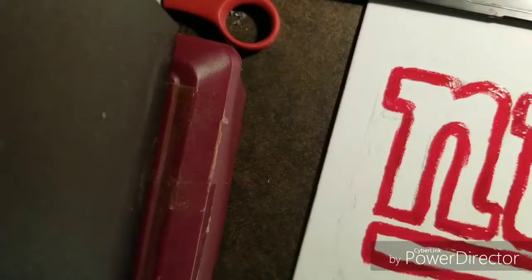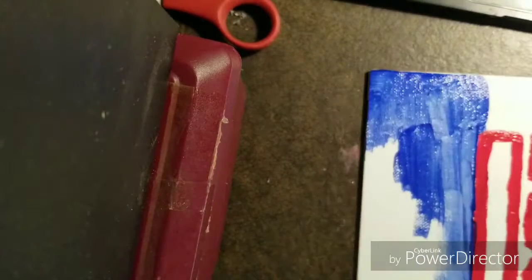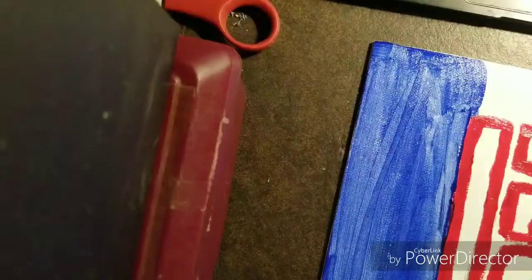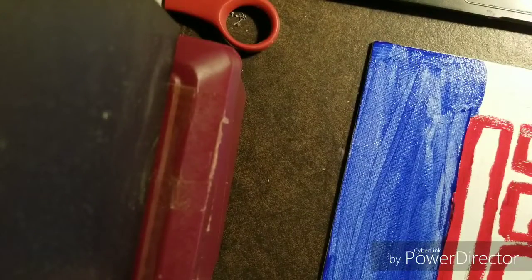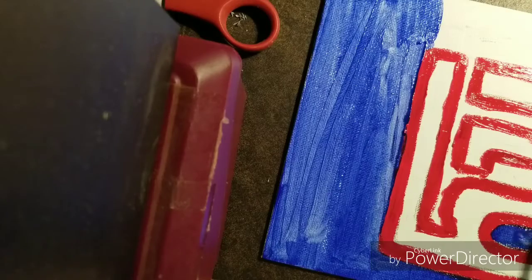Those damn Cowboys — I don't like the Cowboys. And let's not forget the Packers, I don't like the Packers. That's my uncle's team and I don't like them at all. For the background right here, I went with the primary blue. Something to note is: let the paint dry first and then put down the next coat, but honestly I do it my way.